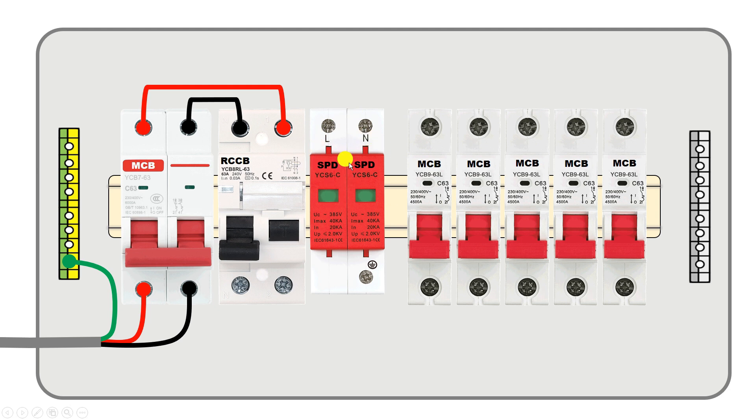Input power supply to this surge protection device will be provided through the RCCB only. In this SPD you can see L is written, which means we have to connect phase supply there. So from this point I connect a wire and connect the other end to the SPD input, providing phase supply to the SPD.